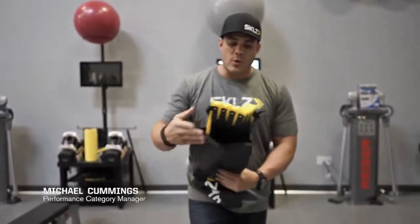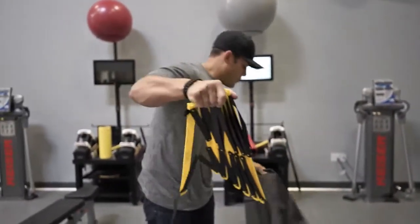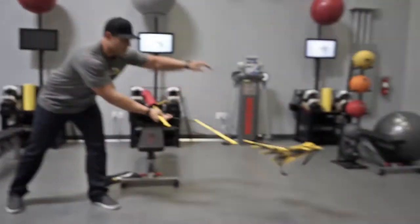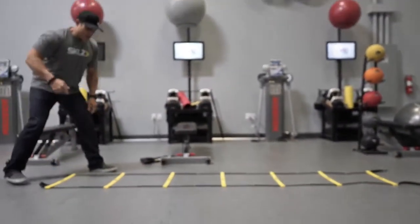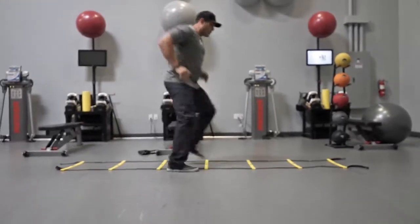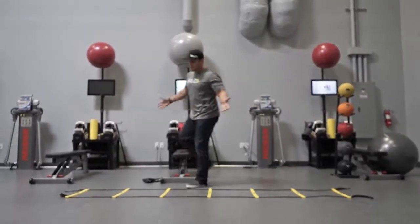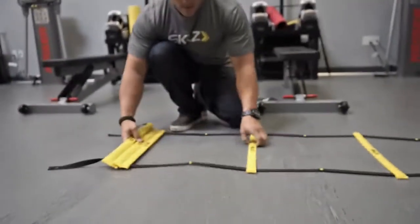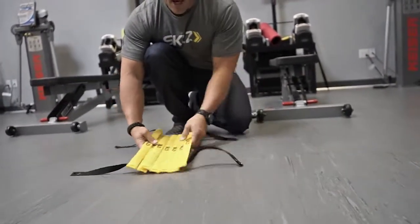Quick Ladder Pro comes in a very cool carry bag. We solved the problem of the ladder that tangles — this is the very first tangle-free ladder. Slide it out, go through your movements, and when you're done, simply pack it in and you're ready to go.